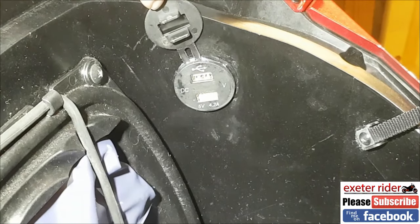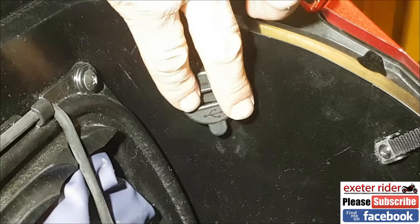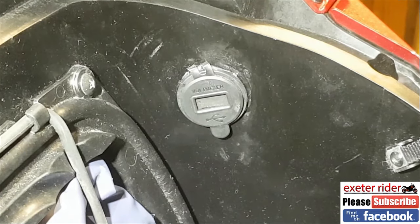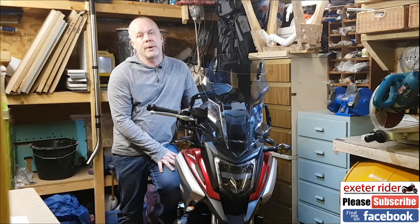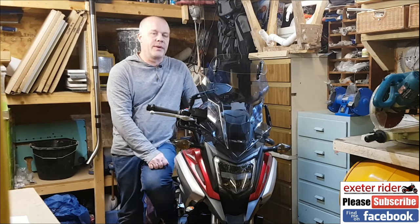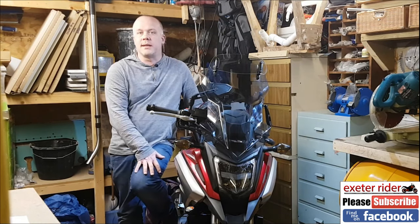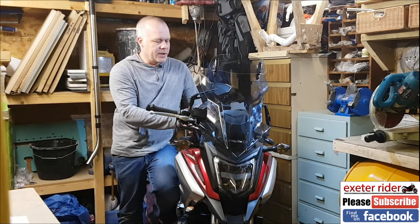Just to show you what it looks like — there it is, nice and neat within the trunk itself. I'll pull that up and it shows the voltage on the battery, with two charging points running. Let's get the fairing back on. That's quite easy when you know how — I've done a separate video for that, so I'll put a link up.